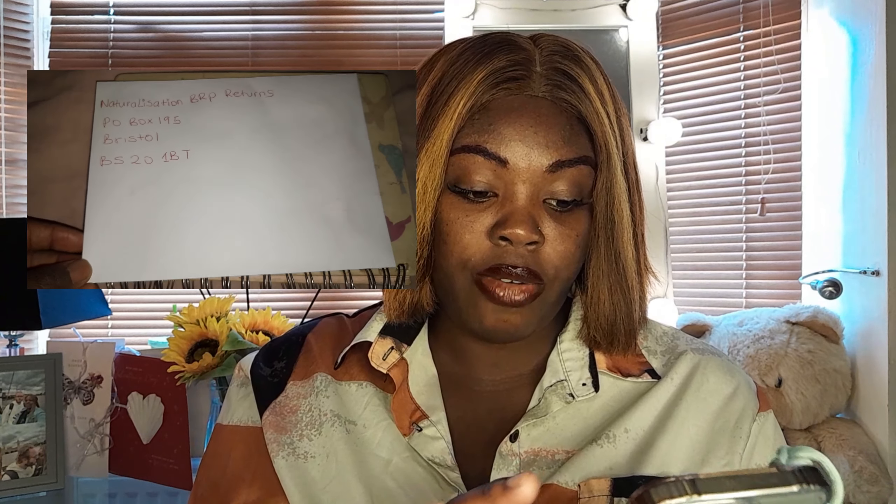You include a note stating who you are, your number, and why you're returning it. Then you post it — you just buy a postal sticker, cut up the BRP, put the note inside, put your biometric card inside, and write the address. The address is to Bristol — PO Box 195, Bristol, BS2 1BT. You can post it in a mailbox or go to a post office. It's not expensive — literally about 85p or £1 depending on the stamp. You can get a non-tracked stamp and it gets there within three to five working days.